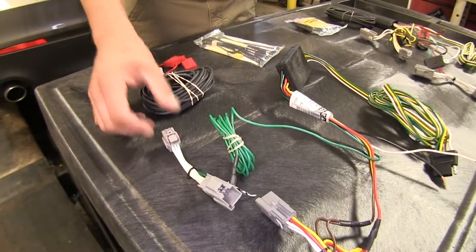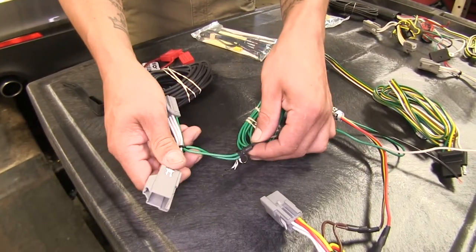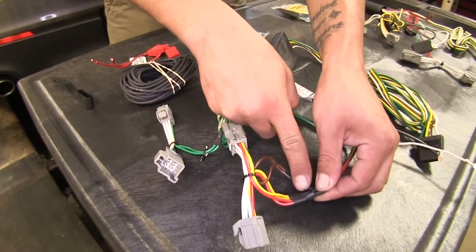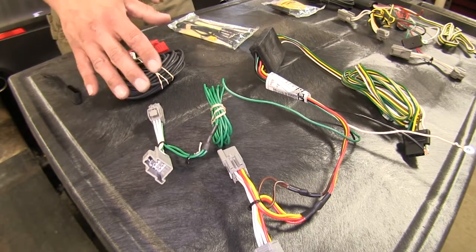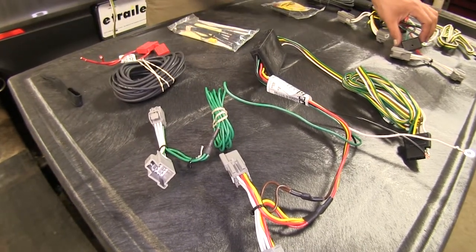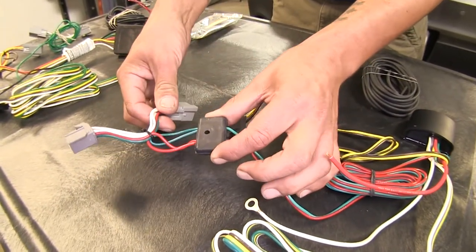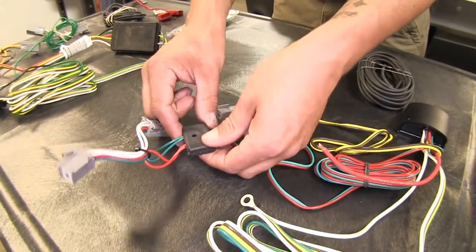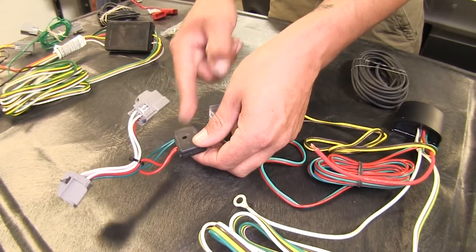One benefit to the Curt when it comes to installation is the connection points where our connectors and wires come together — it's not that big, so we don't have to worry about them interfering behind our taillights. With the Deconcha, we have a larger piece that's our connector for our wires. It is possible and they do fit, but it's a little bit easier when we don't have that larger piece to deal with behind our taillights.